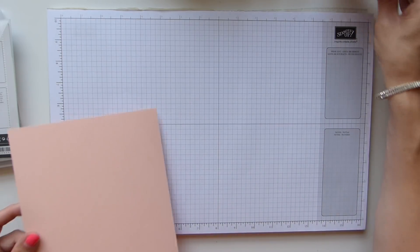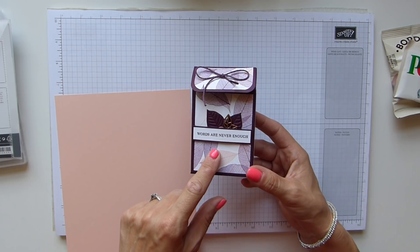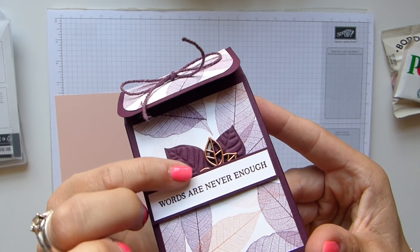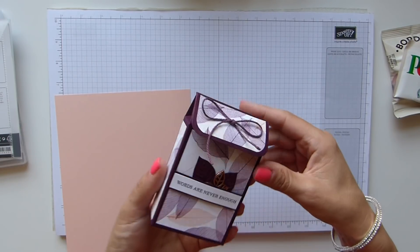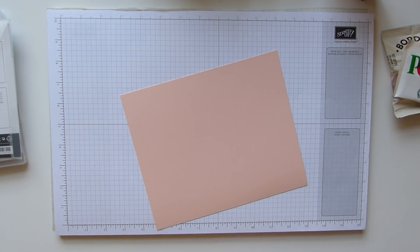I've used Blackberry Bliss on this one with the Nature's Poem DSP, which I love. Hopefully you can see here those beautiful embossed leaves. This one is Petal Pink that I'm going to be using.